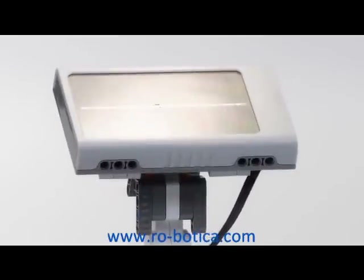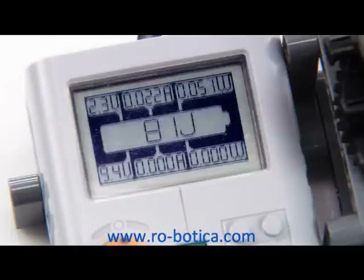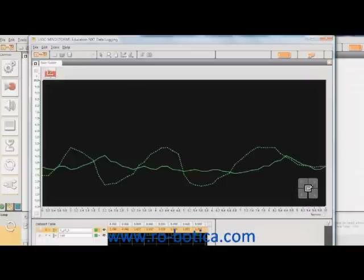With the NXT Solar Station at work, let's check out the measurements. As you can see, the NXT Solar Station is now generating power, and you are logging the data from the Energy Meter. The readings are visualized by the graph drawn on your screen, and you can now compare your readings with the prediction you made earlier.